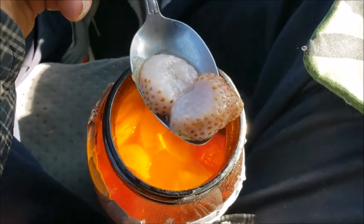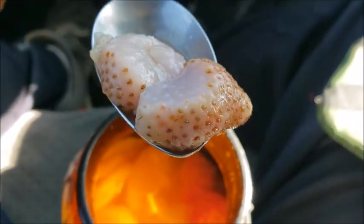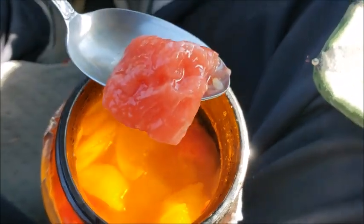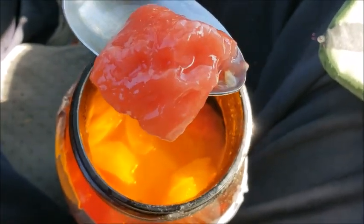How is it that the life appears to be taken from these strawberries when they're fermented? But this watermelon can stay as red as it wants to.